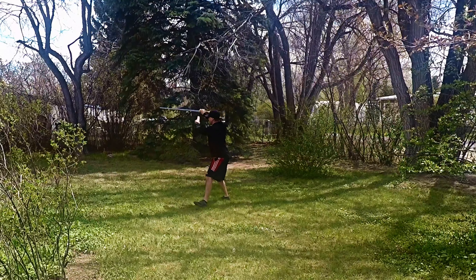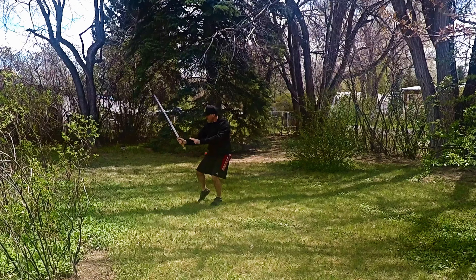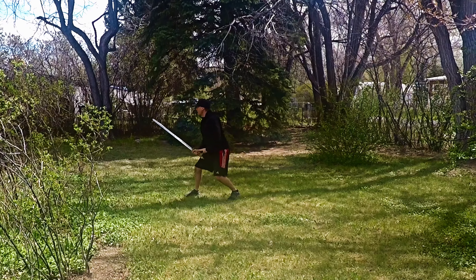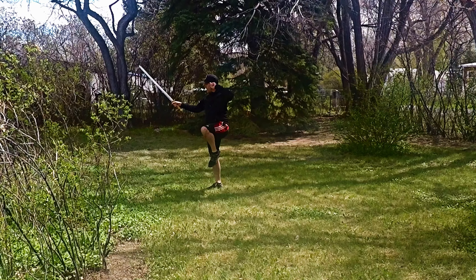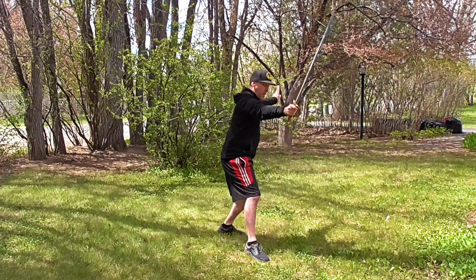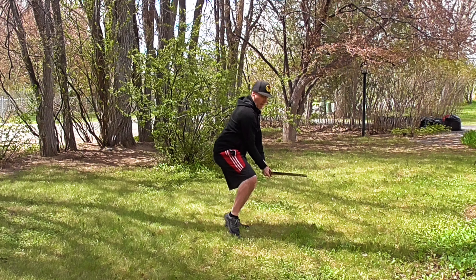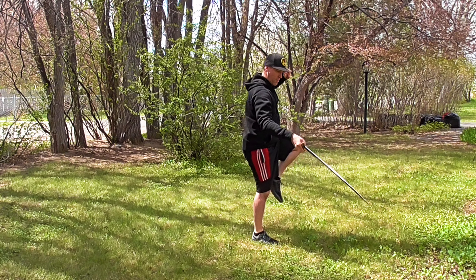Now as we step, thrust, shift the weight and deflect. Step out and thrust up, and the earth edge is down. Step and deflect back or cut back, then shift forward and thrust low.